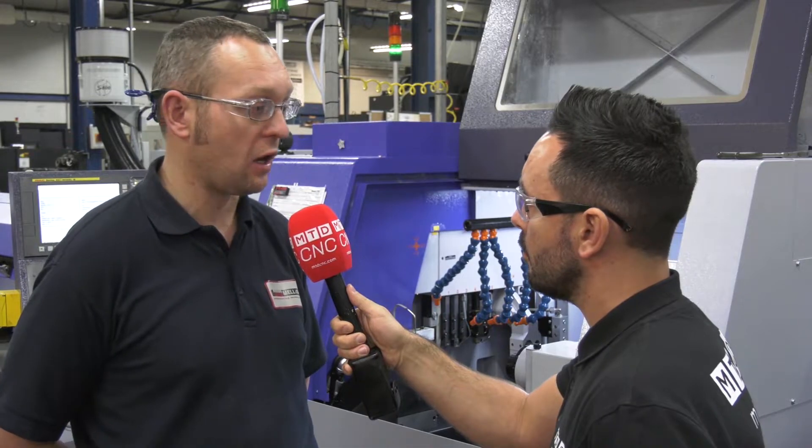What we used to do, we'd produce stuff either on manual capstans or automatic MMX, which in most cases usually took two machines to produce one part, which obviously took a lot of time and a lot of labour. With the STARS now, we obviously reduce the cycle times and can produce one complete part on one machine, and we can run the machines lights out as well.